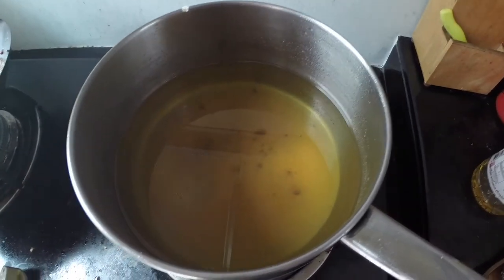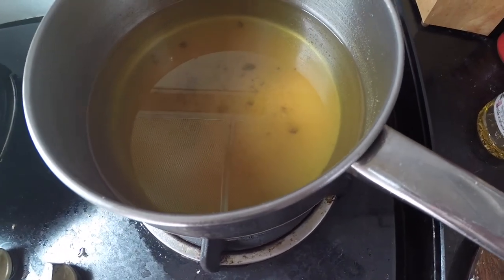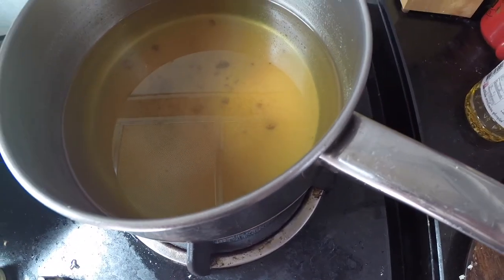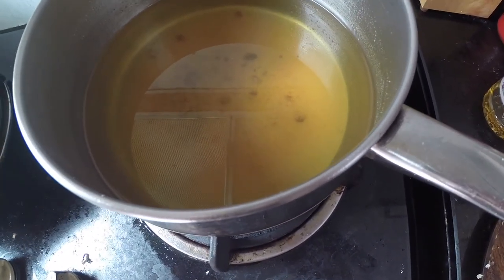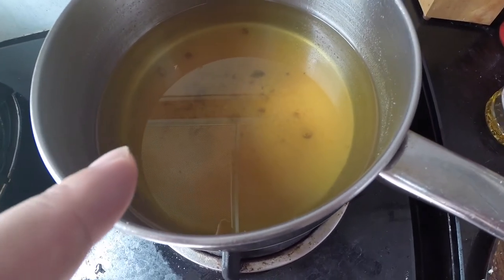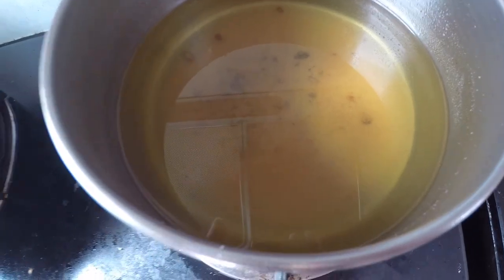One more thing — you might be wondering what to do with the frying oil. This oil was new when I used it. When it cools down, put it through a strainer into a clean, dry bottle and you can reuse the oil for about three or four times. Just don't pour it down your drain because you'll damage your pipes.